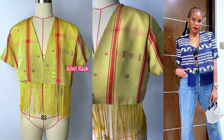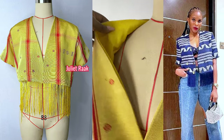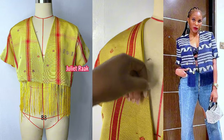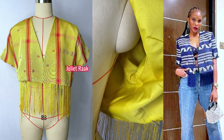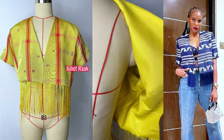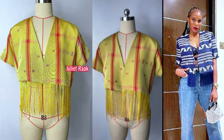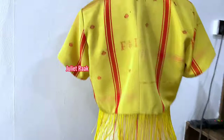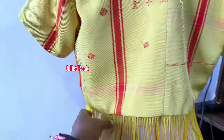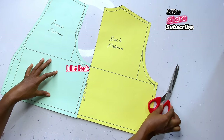Hi everyone, welcome back to another DIY tutorial. In today's video we are going to be recreating this simple V-neck shape jacket with a fringe. As you can see, this jacket is well-lined, it has a shoulder part. Just take a look at the inside — it's very neat and detailed. A client gave me this fabric called ashoka and she asked me to create something. I went on Pinterest and found the picture, so we are going to be recreating this. I'm going to show you step by step how I draft my pattern, how we cut, and how we stitch it together. So this is the pattern I have made already.